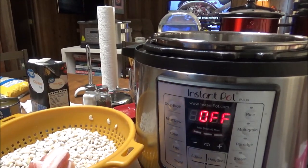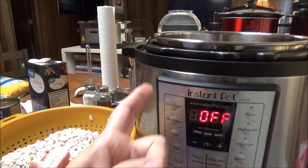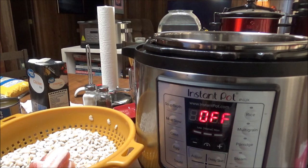I didn't soak them. I did go through them, pick out all the bad beans, and rinse them off really good. I'm going to cook them in my Instant Pot. The easiest thing you will ever do — you don't have to worry about stirring them, you just put them in there, let them go, and in 40 minutes you've got some amazing beans.